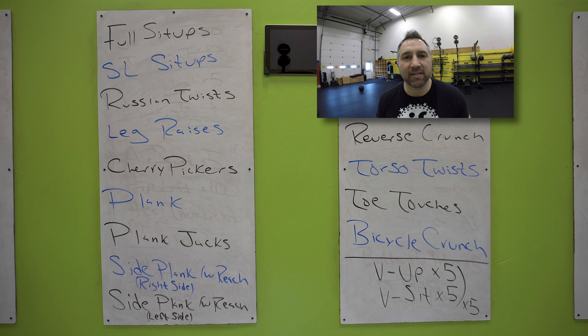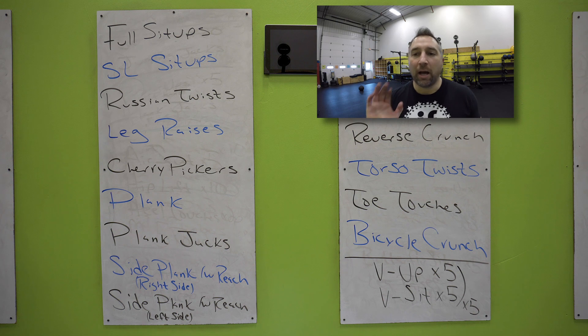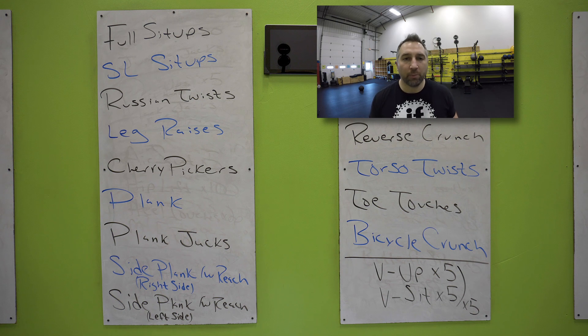All right, somebody requested this. They want to do the live abs that we usually do at the end of the boot camps on Saturday. So here it is — this is a live abs workout. I wrote all the ab exercises on the board so that way you can keep track and it doesn't seem like it never ends. That's what we're doing today.